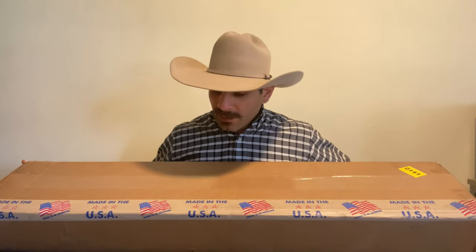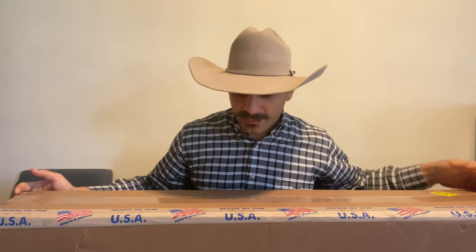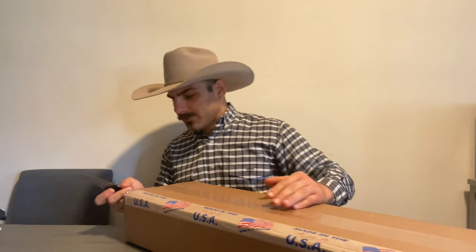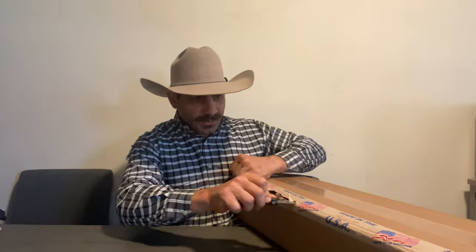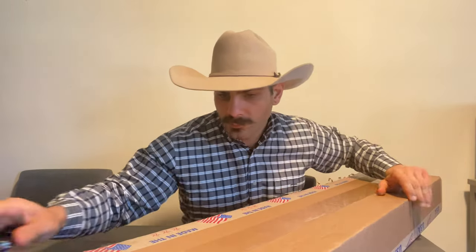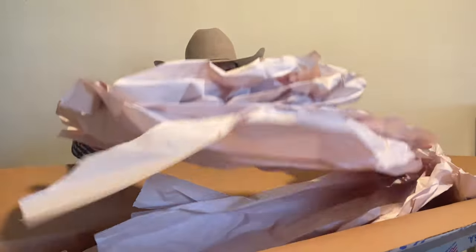All right, so here's the box. They emphasize that this product is made in the USA, and why wouldn't they? That is a great thing to advertise. Oh man, they made sure that nothing happens to it, that's for sure.